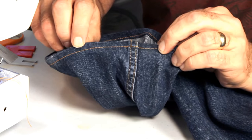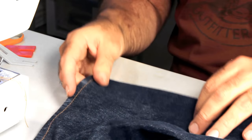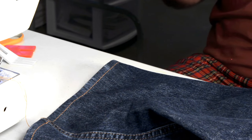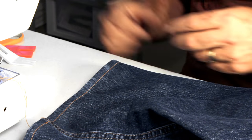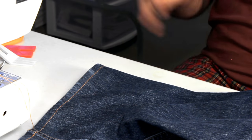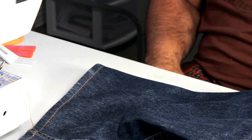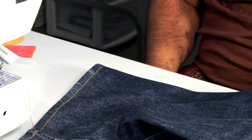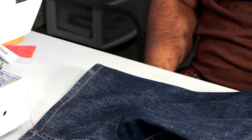That shows you how to hem jeans on an entry-level home sewing machine. Make sure you have a size 16, or possibly size 18 needle — though some home machines struggle with size 18, so try size 16 first, as it works 99% of the time. Let me know if you have any questions and I'll be happy to help.